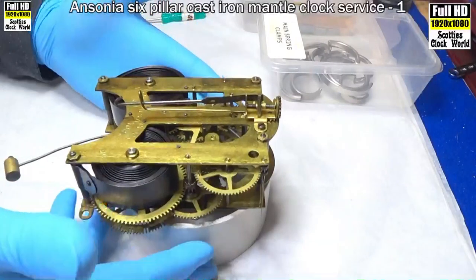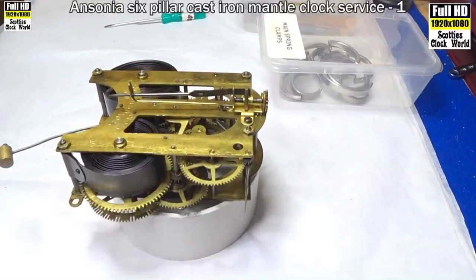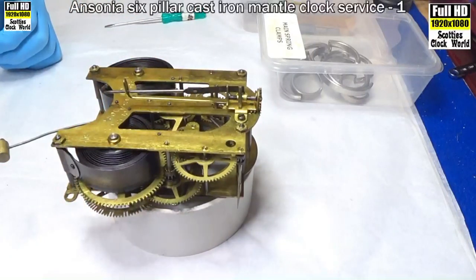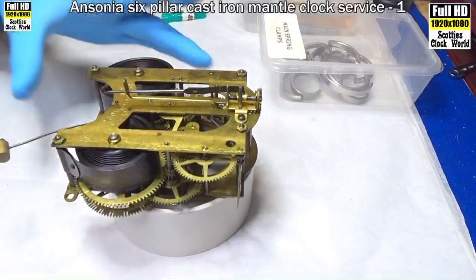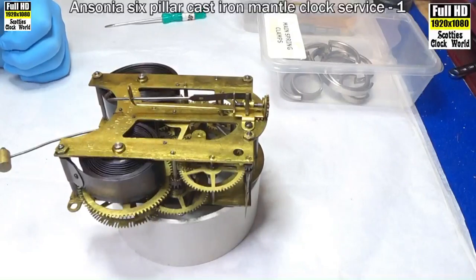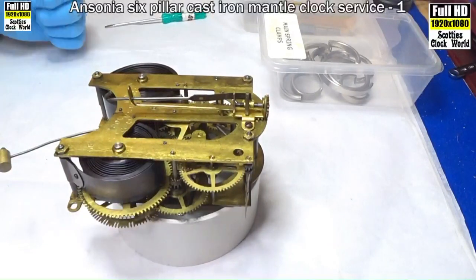This is the movement that we're going to work on today. It's a Victorian era Ansonia cast-iron mantle clock, manufactured in about 1880 or soon after. It's a striking clock with a massively heavy cast-iron case, which we'll take to pieces later on, clean it up, put a coat of paint on it, and bring it back to how it used to look in the old days.